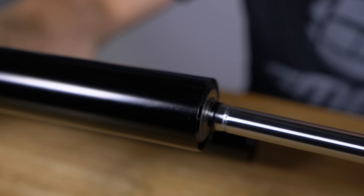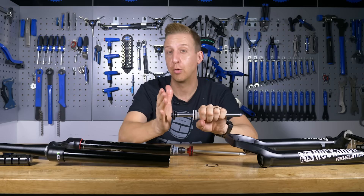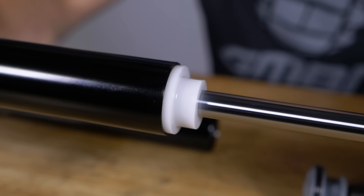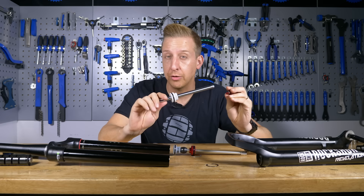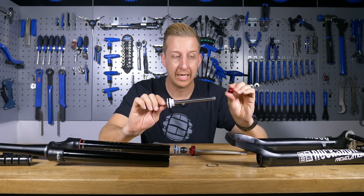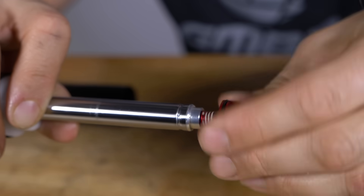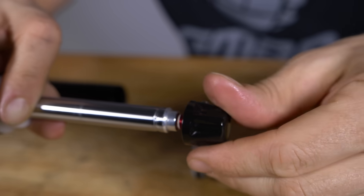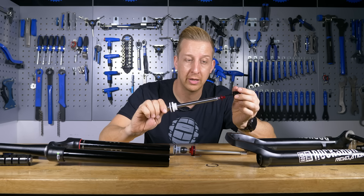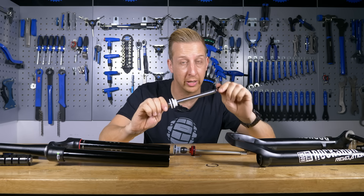This is the rebound damper rod — it sits in the bottom part of the leg, and on here you see a series of shims and ports. As the fork compresses and extends, it is pulled through the fluid and controls the rate at which the fluid goes through those ports and holes. On the bottom of the leg, much like the air leg, you have a foot nut — except this one is actually hollow. It screws in place and you have a cap on the bottom with an Allen key that goes through that foot nut and into the adjuster itself. That is for controlling how many clicks of rebound you would like your fork to have.